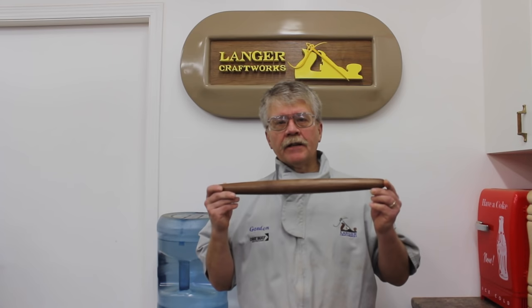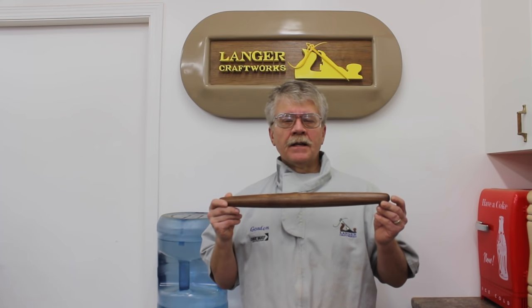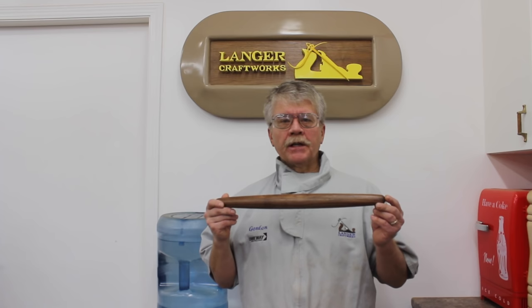Hi, I'm Gord Langer from Langer Craftworks. This video is a supplement to a newsletter that Brian McEvoy and I produce. Today we're going to be talking about making French pastry rolling pins on a production basis.